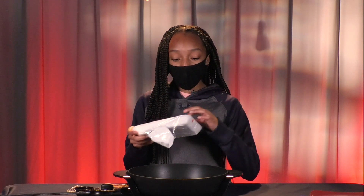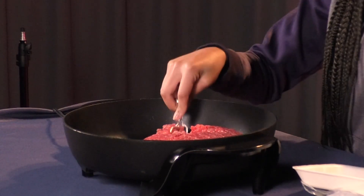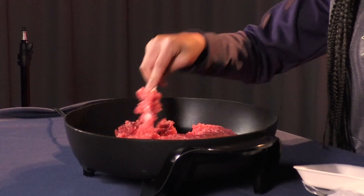Before anything, you want to always make sure your hands are clean. Now I'm going to put the meat in a medium-high heat pan. You want to always cook your meat first since it takes the longest to cook. Once the fat from the meat starts to melt, that's when you know you can start seasoning.